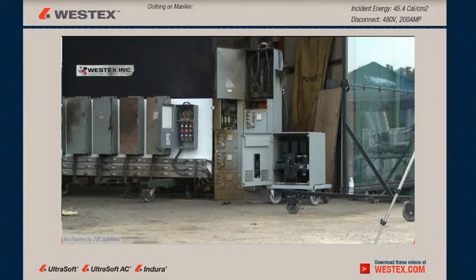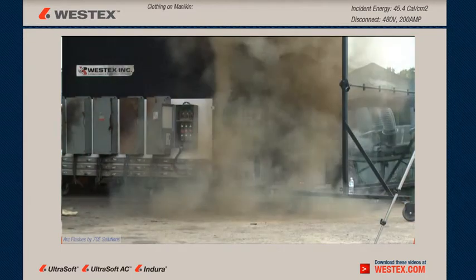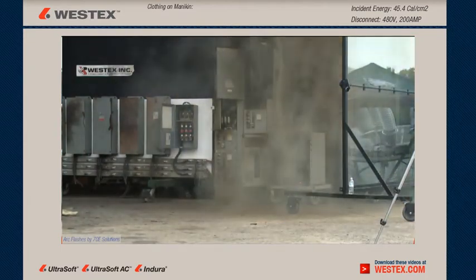This time we're arcing a piece of 480-volt switchgear and we don't have a mannequin in front of this one because we want to see what happens with the arc itself. Here comes our arc — it's going to be 45.4 calories, 15 cycles, great big arc. And notice the vortex, the little tornado spinning off to the right there.